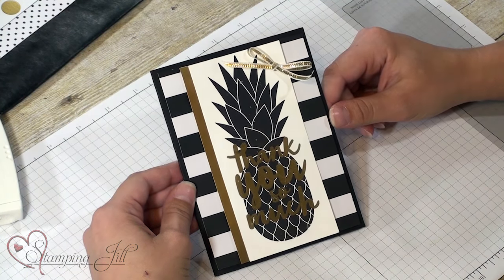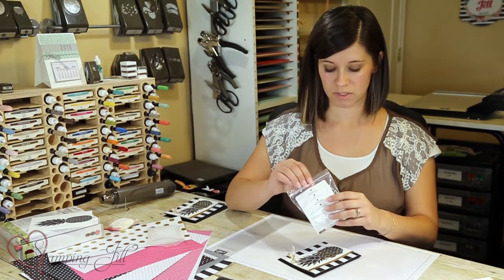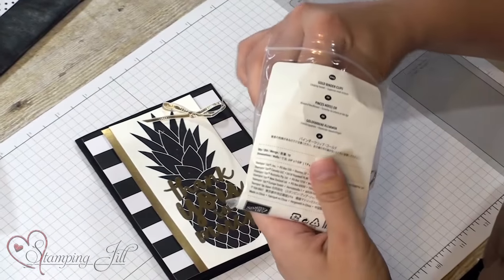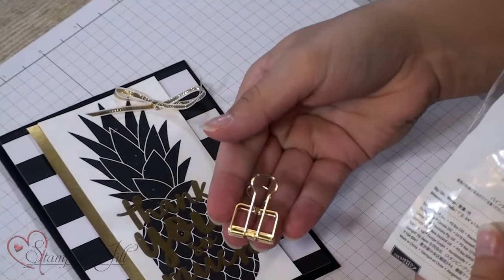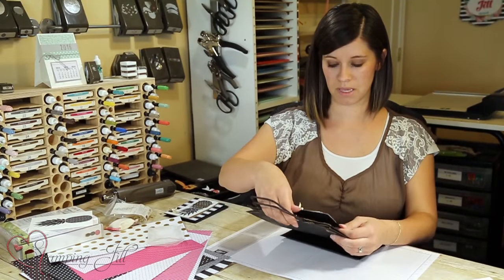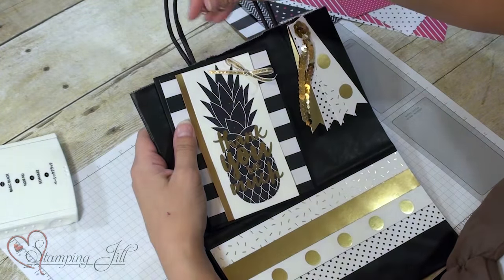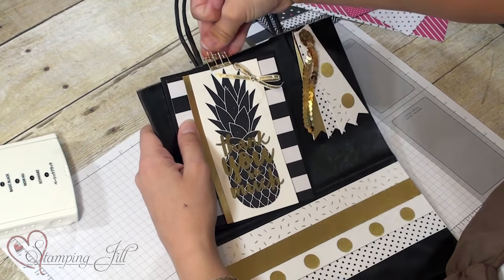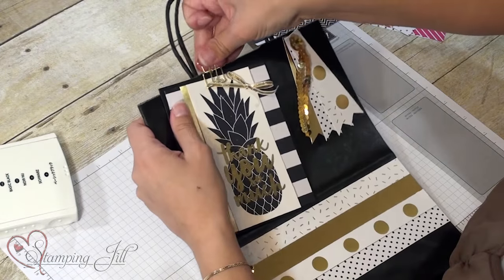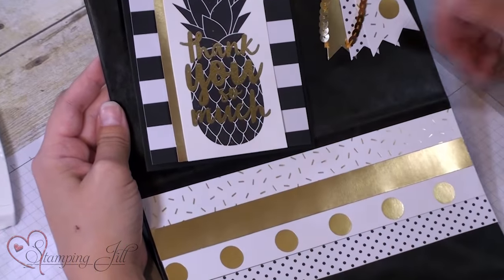You have a very cute black and gold card with that cute pineapple — a little non-traditional from the typical yellow and green pineapple, but I thought it turned out really cute. Then I was playing and I really wanted to use the fun new gold binder clips that come in the catalog. I thought how cute would it be to make a bag with the Pop of Pink designer series paper and just clip that cute card right on with the binder clip. I just cut three quarter inch strips of each paper and adhered them on the bag — super simple.